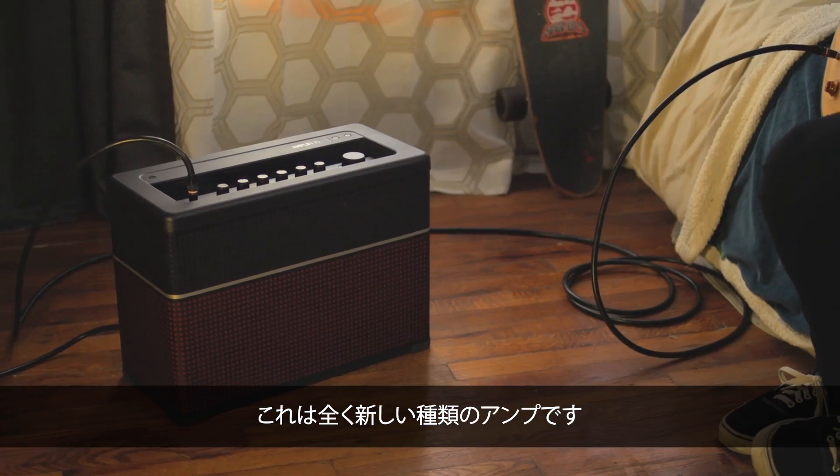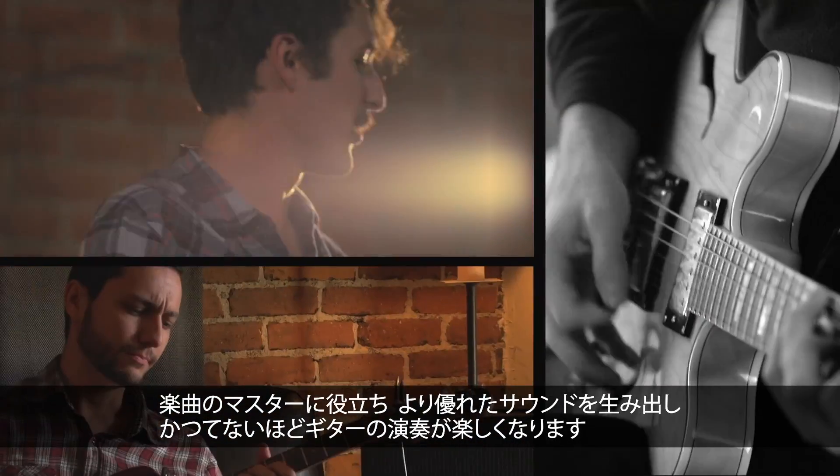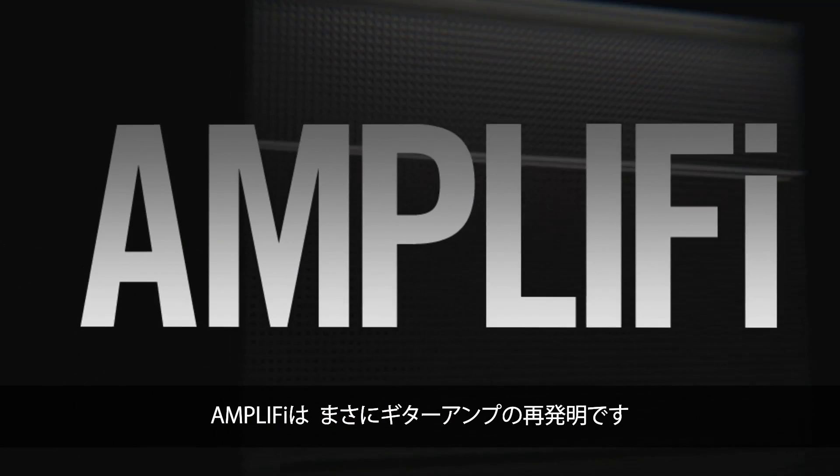It's a new breed of amp, helping you learn faster, sound better, and have more fun playing guitar than ever before. Amplify — the guitar amp reinvented.